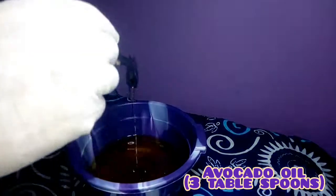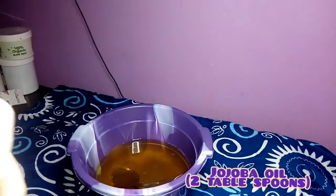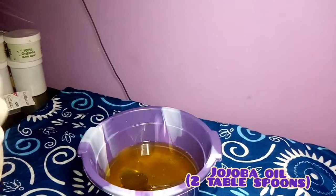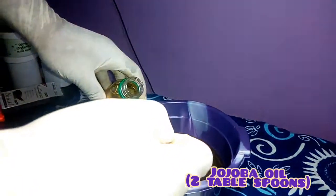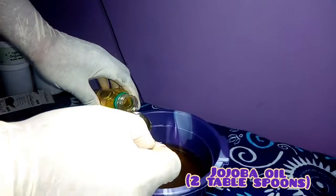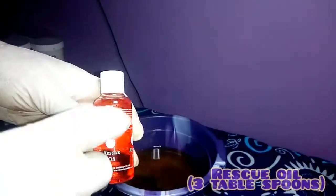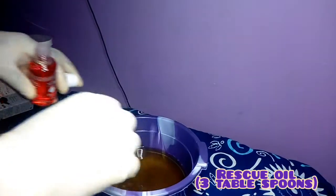The next oil we'll be needing is our jojoba oil. The jojoba oil smooths your skin, makes your skin soft, glows your skin, and takes care of every wrinkle on your skin. It's a very good one.